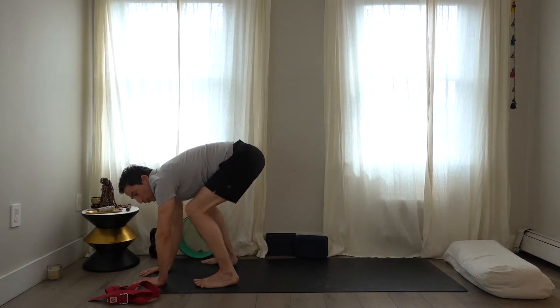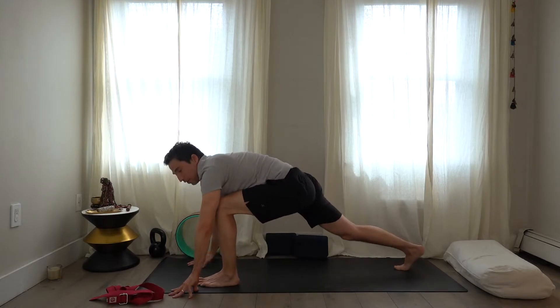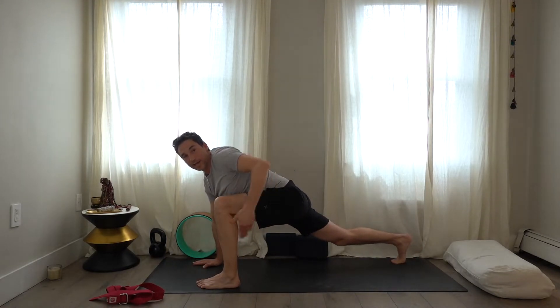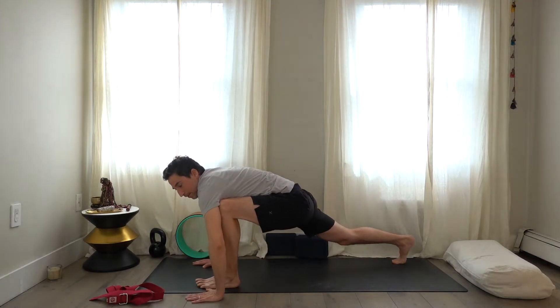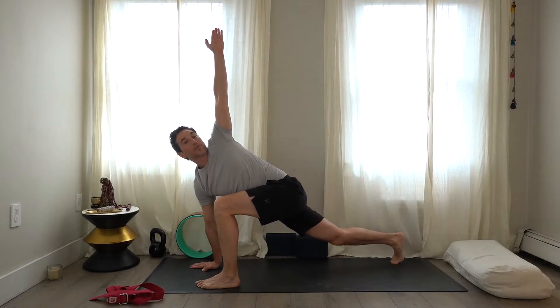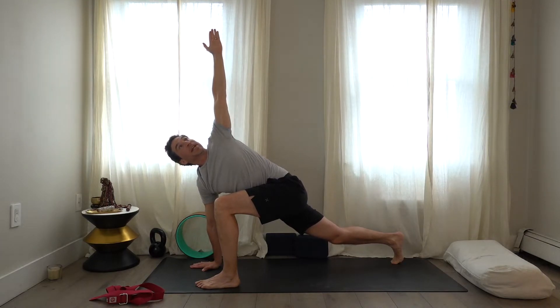Fold forward and step the right foot back into a lunge — try to make it a little longer, a little wider, so you have a cross diagonal from the left foot to the right. Take the left arm up to the ceiling and twist, turning the upper body toward the left hand. Take a couple of deep breaths, extending through the crown, turning through the belly, ribs, and shoulders.